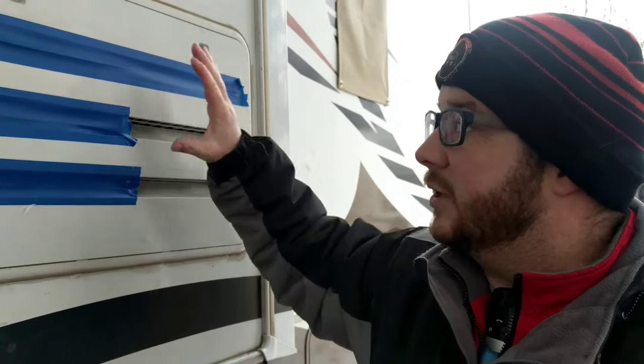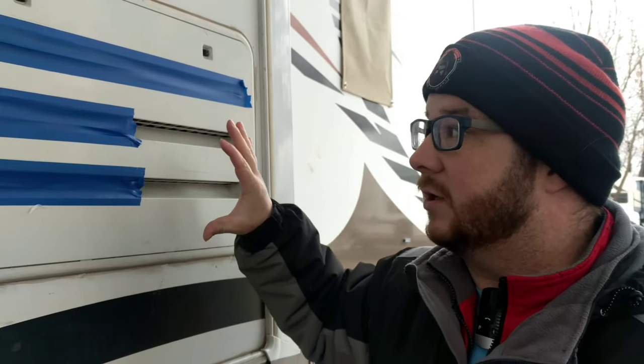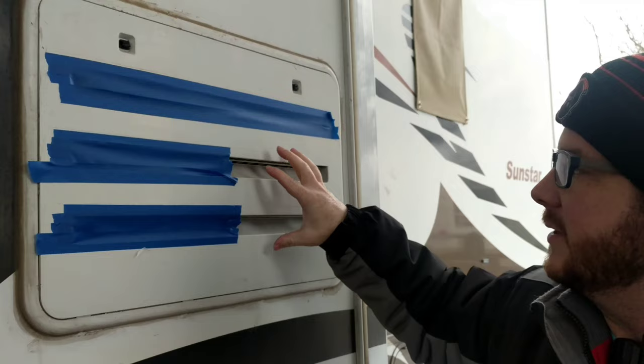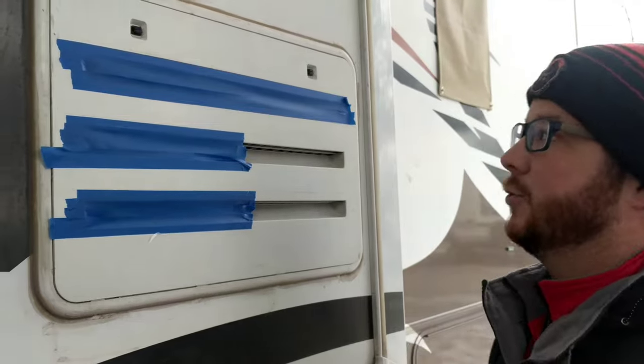However, if you're plugged into shore power and you're running your refrigerator off of electricity only, you can do this to stop some of the cold air from coming in and cooling your cooling unit too much. Venting is still necessary, which is why I've covered up the top vent with tape but these two bottom vents are only covered up halfway. It's just to slow the cold air flow, not to completely shut it out.